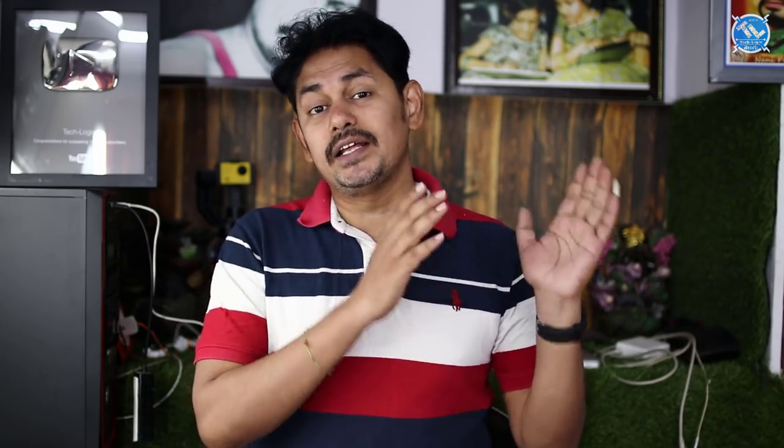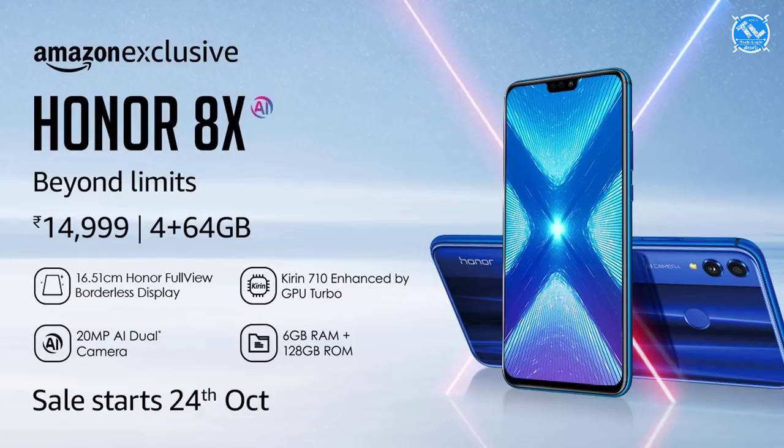Let's talk about the prices. The 4GB and 64GB variant is priced at ₹14,999. The 6GB and 64GB variant is also ₹14,999. Finally, the 6GB and 128GB variant is priced at ₹17,999.